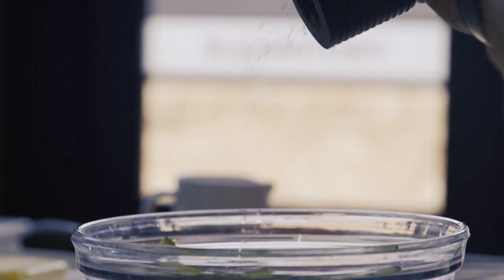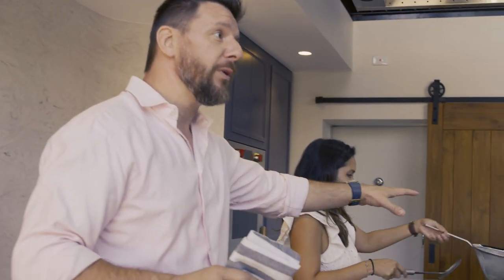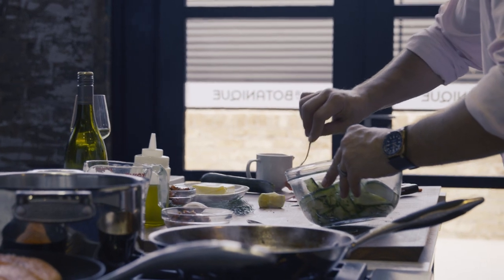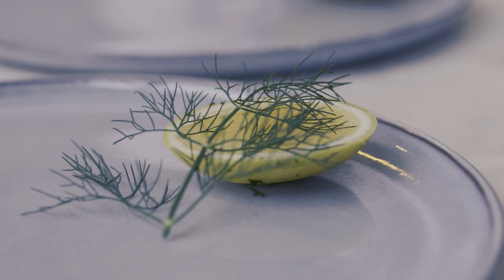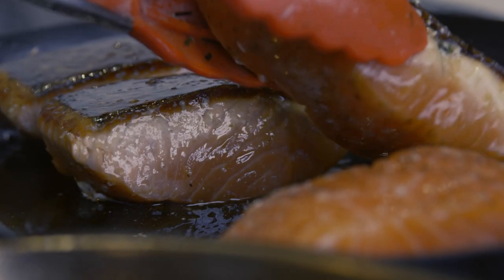Shallots, wine obviously, a good reduction of that so it intensifies the flavor of the wine. Then fish stock, which I've made with some fish bones — some snapper bones. It takes 20 minutes to make a fish stock: fish bones, an onion, garlic, a bit of leeks, a bouquet garni — as we call it in French — because it's thyme and bay leaf and peppercorn.